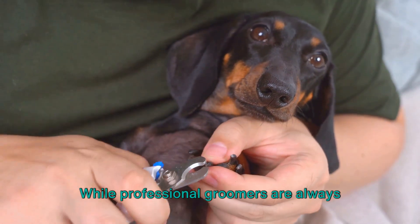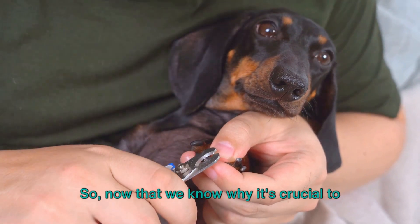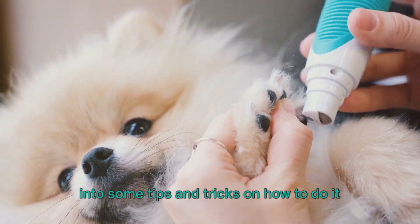While professional groomers are always there to lend a hand, trimming nails at home is a feasible and rewarding task too. So now that we know why it's crucial to keep our dog's nails in check, let's dive into some tips and tricks on how to do it at home.